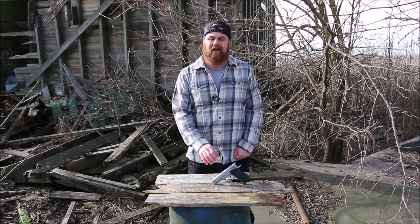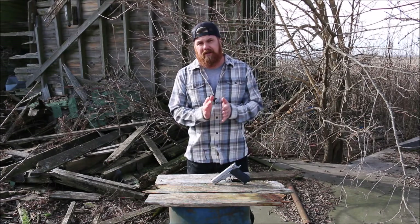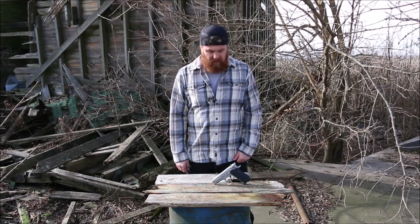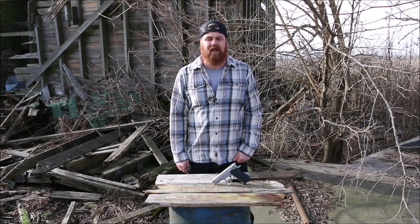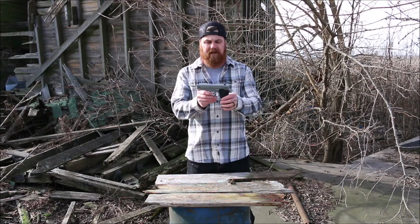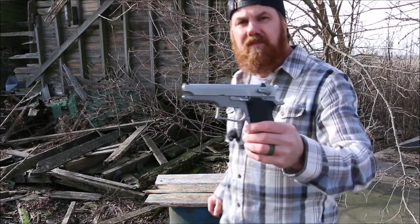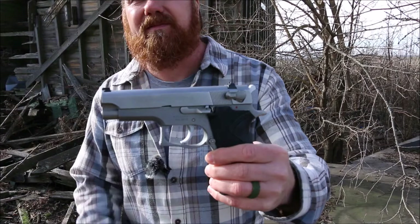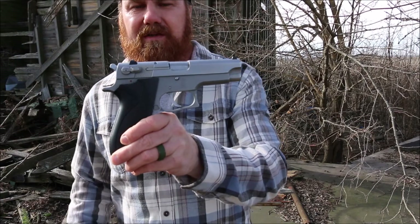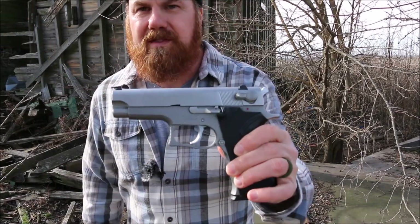More or less, the slide is the same as a 5906 from what I can tell, and the lower is just a thinner single stack version. So we're going to go out and take some shots with it today and see how it performs. I hope you stay tuned to take a look at this beautiful Smith & Wesson 3906. I have a 5906 out here today that I will show you. Let's go take some shots downrange.